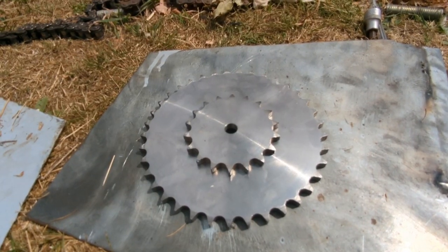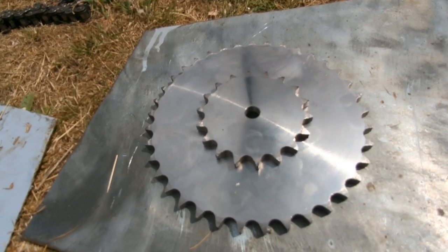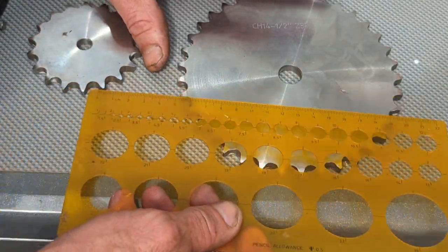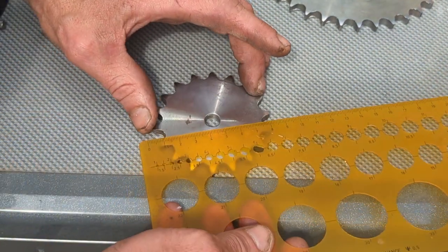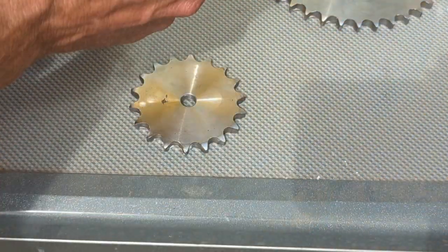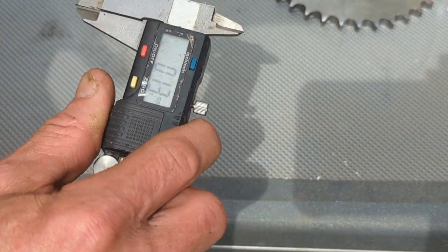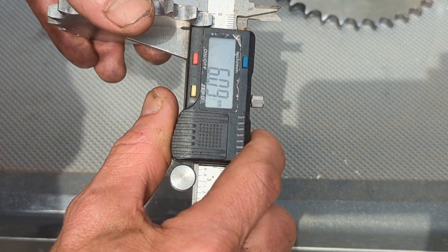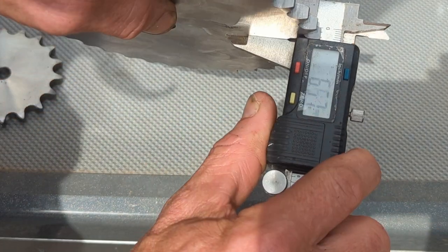I'll put some photos with the measurements at the end of the video. The bigger 37-tooth one is 155 mil, and the 18-tooth one is 78 mil.